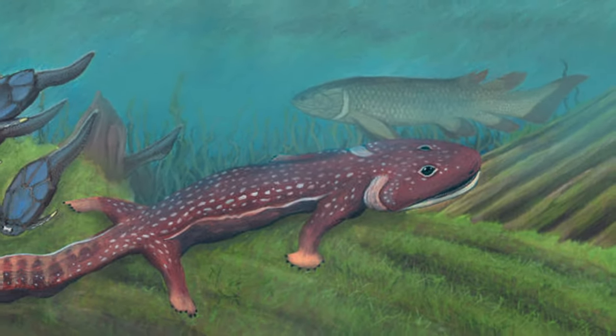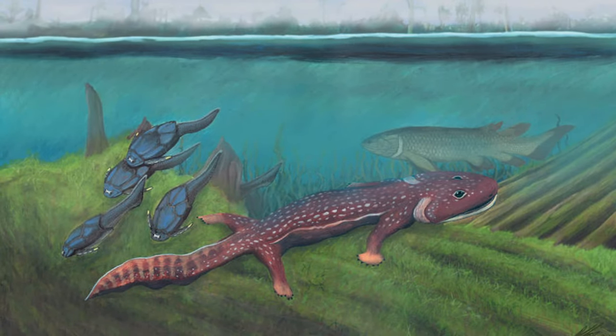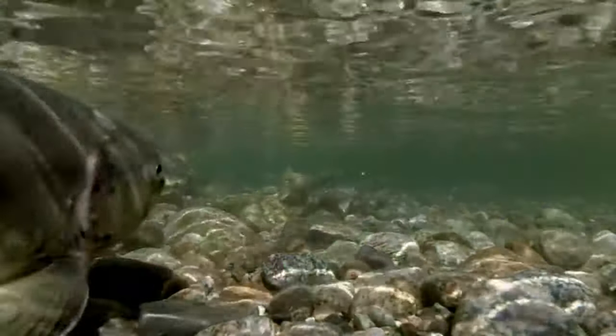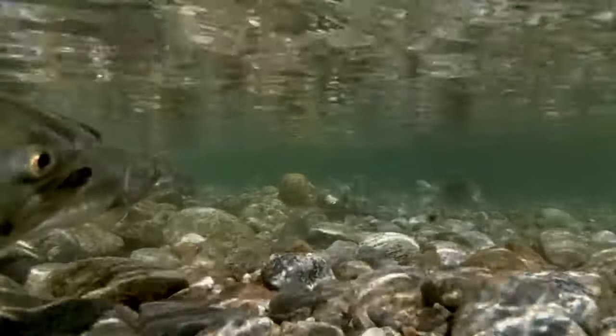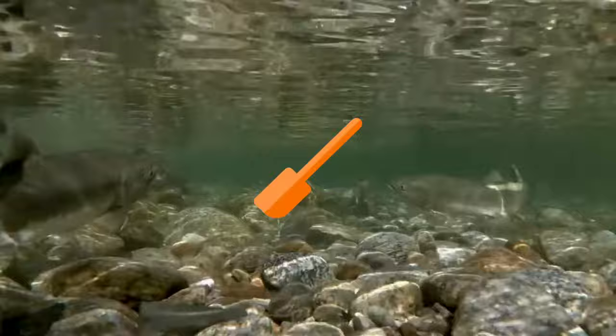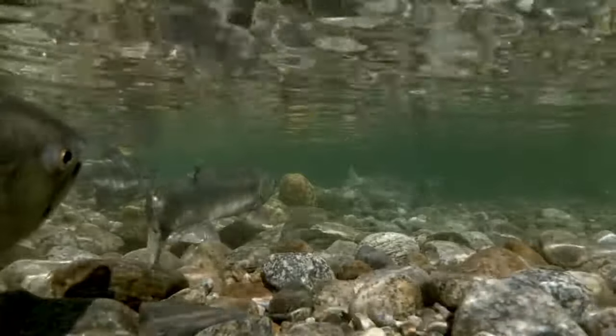Thus, although it is possible that Acanthostega could walk on land, its morphological features suggest a primarily aquatic lifestyle. So perhaps Acanthostega spent most of its time in water, moving about by using its limbs as paddles. In shallow water, it might also have been able to use its limbs to push its way through dense growths of plants. They would also have allowed it to free itself if it became beached in shallow water while pursuing prey.